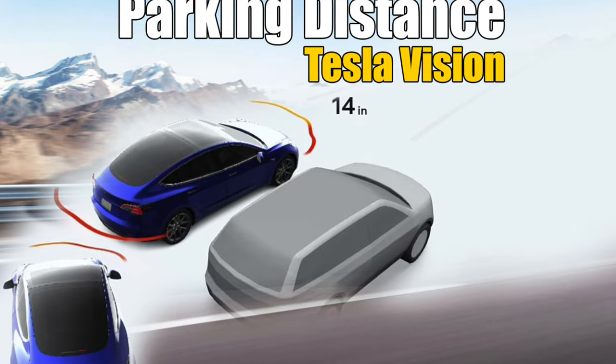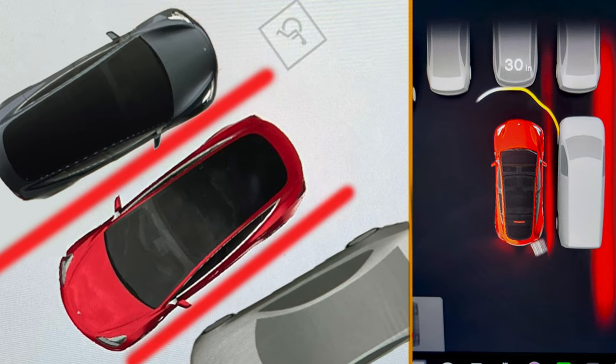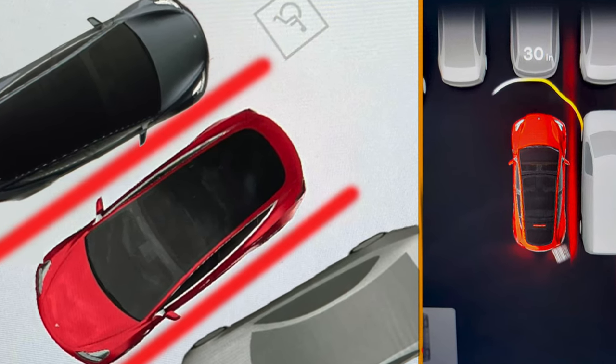On top of that, radar is going to be needed for the new park assist features. As of right now, all vehicles being produced do not have ultrasonic sensors and rely on Tesla Vision. Tesla Vision hasn't been activated for park assist, so you're not going to get automatic parking or smart summon. They are replacing it with the occupancy network, but it's not going to be as reliable as ultrasonic sensors — this is where radar is going to come in to take up all the blind spots.